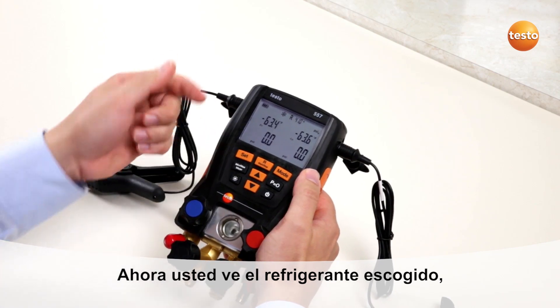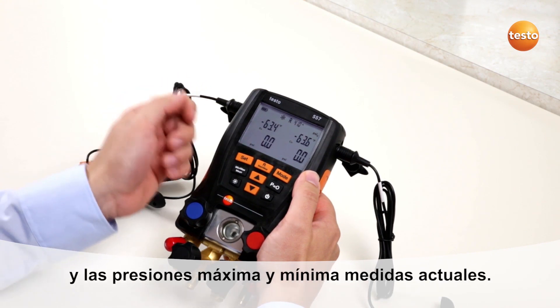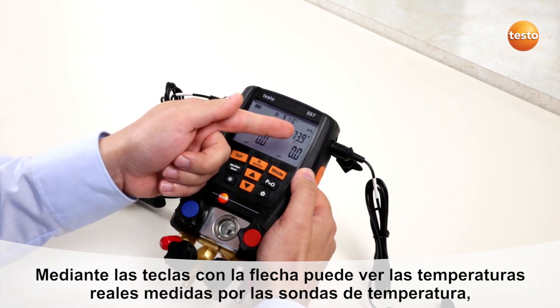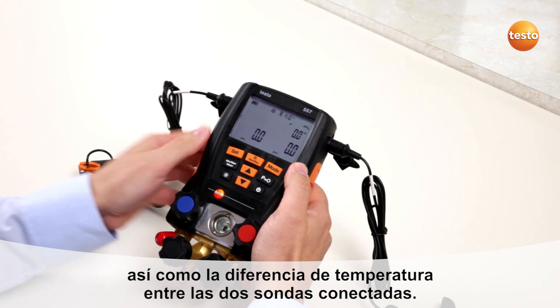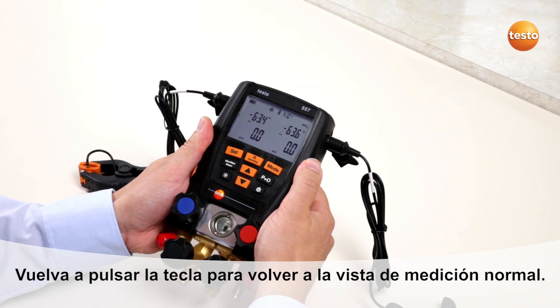On the display you see the selected refrigerant, the refrigerant-specific evaporation and condensation temperature, and the pressures. By pushing the down arrow you will get to the real measured temperatures, the automatically calculated superheating and subcooling, the temperature difference between the two connected temperature probes, and back to the main view.